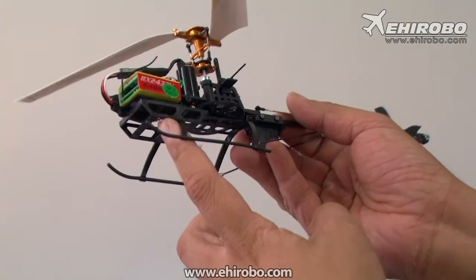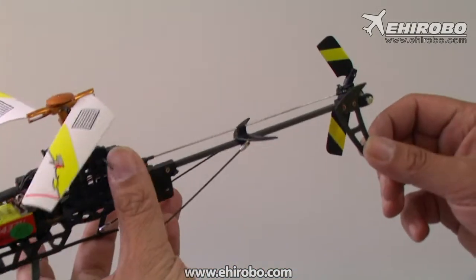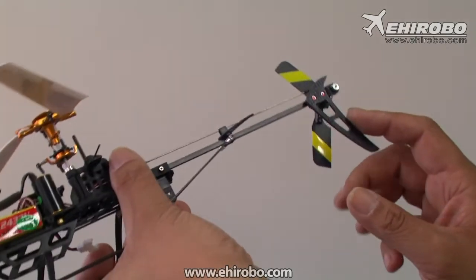It has the updated landing skid already which is a lot tougher than the previous one. And as you can see, even the tail fin is all carbon fiber now.